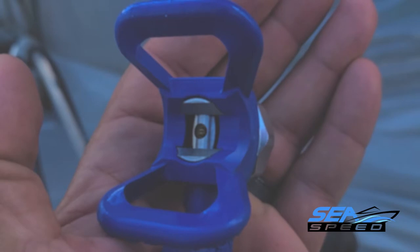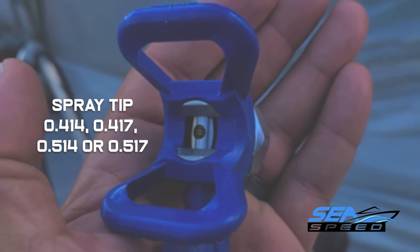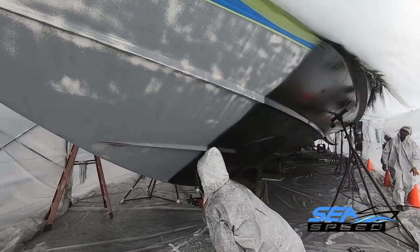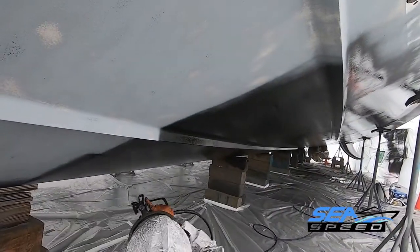Use the 30 to 1 airless spray pump. Spray tip should be 0.414, 0.417, 0.514, or 0.517. Pressure should be 2800 to 3000 PSI to eliminate fingering. Apply one coat of Seapoxy 73 anti-corrosive primer to the hull by airless spray. Check the wet film thickness gauge to ensure proper thickness.